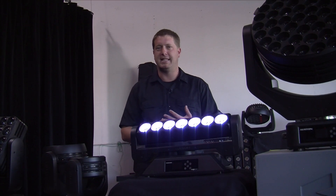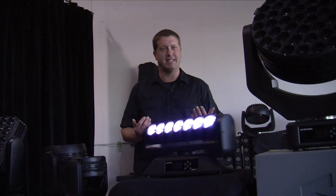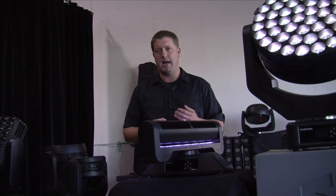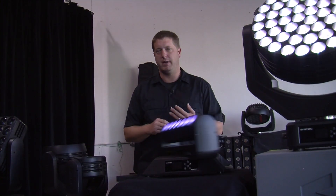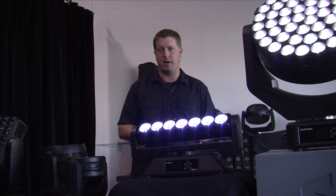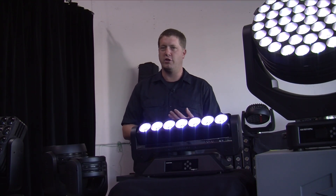It features continuous pan and tilt — 360 degree pan and tilt. How cool is that? Now let's talk about the LEDs. There are 7 LEDs on the front with 67mm lenses that can produce a 4.5 degree beam angle. They use the Osram O-Star LEDs and are RGBW, so you get some amazing color effects.